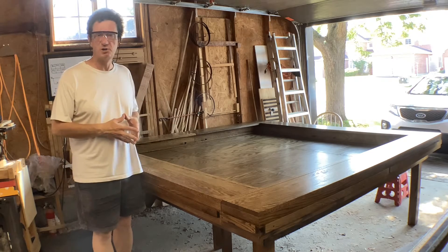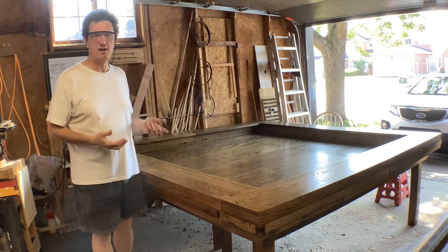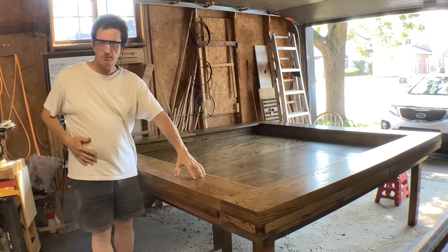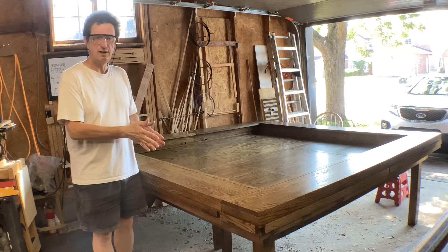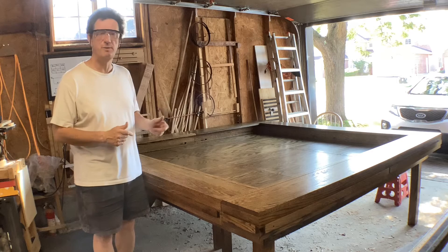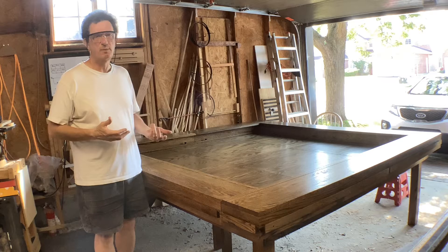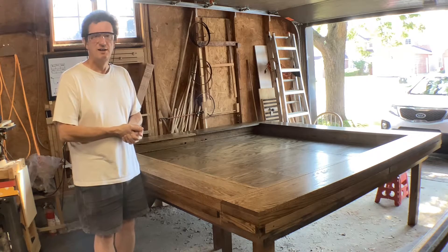Congratulations on your purchase of this fine gaming table. In this video I'm going to give you the brief version of how to put it together. A couple key points. First, things are not interchangeable — I designed it that way, so this panel won't go over there. The holes are different, the dowels are different, so please check the markings. Everything should be marked. If not, try another piece and maybe by process of elimination you'll figure out which one goes where. If there's something that's not clear, don't hesitate to reach out and ask. So let's get started.